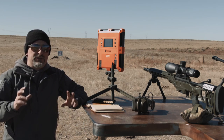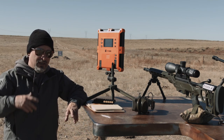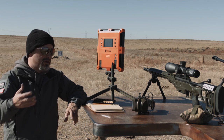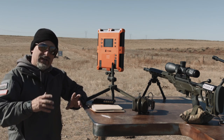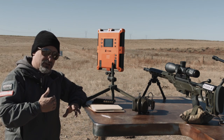Sniper's Hide Online Training. I want to talk about the difference between bench shooting and prone shooting. Somebody came on to the Sniper's Hide Online Training and asked the question about different muzzle velocity off the bench versus prone.